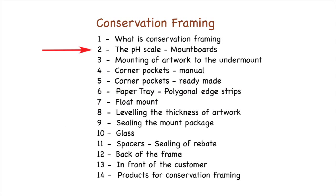This is video number 2 of the course on Conservation Framing carried out by Rinaldin. The course is edited and presented by Mal Reynolds, who is a recognised authority in this field.